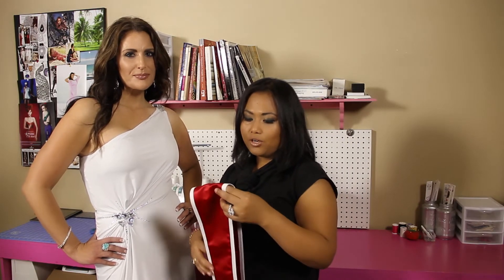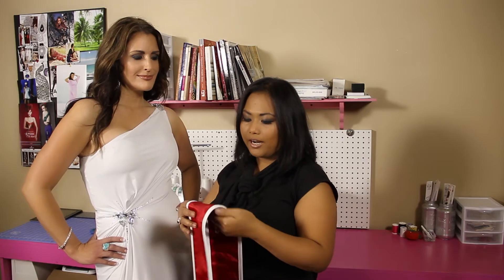We have here Lisa, Mrs. Tooele County, and I am going to put this sash on her and show you how to do it.